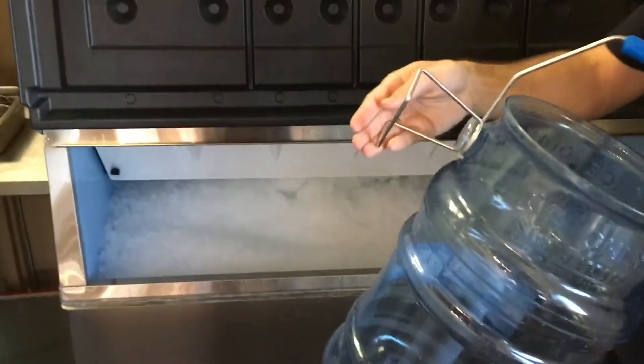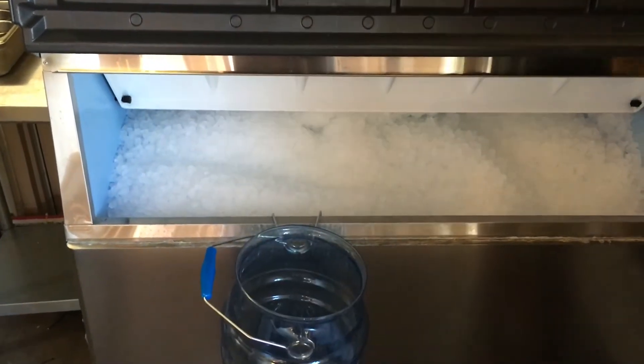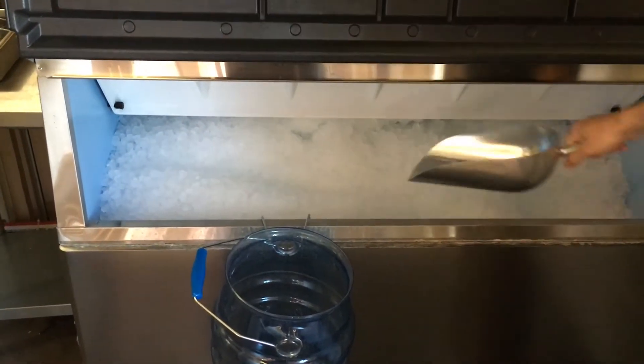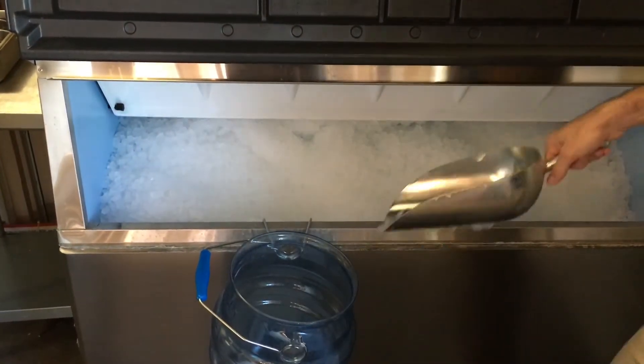Open the door and place the hook on the edge of the ice machine. Take your scooper and start getting ice. Do your best not to spill.